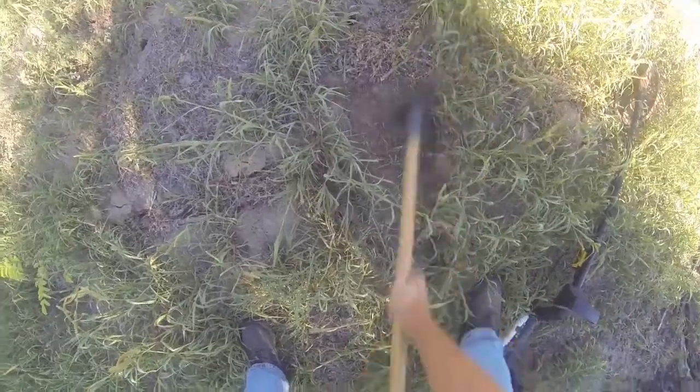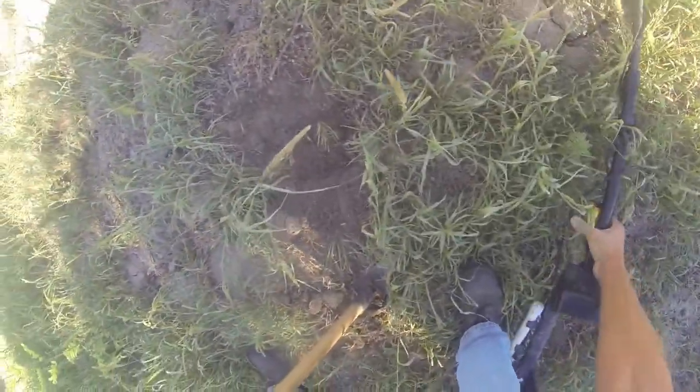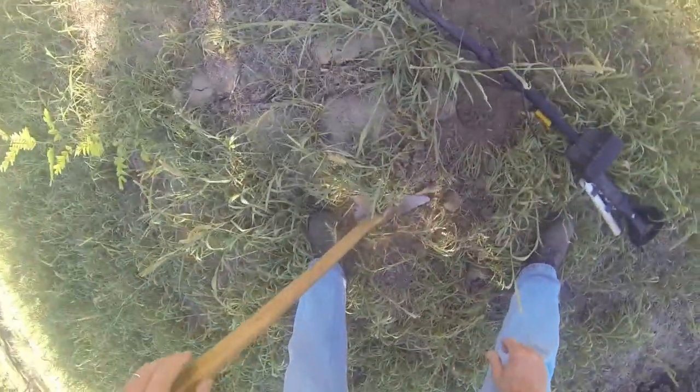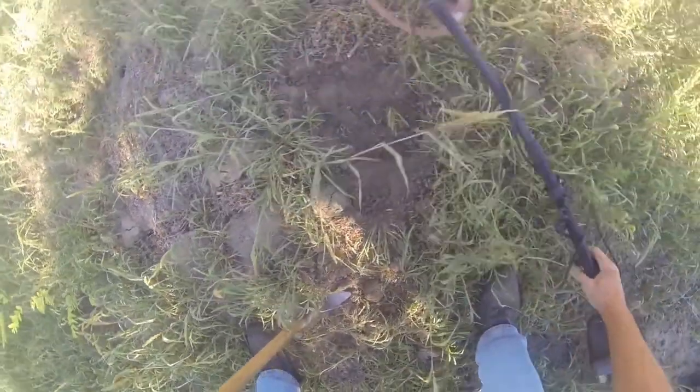Sounds like a large piece of possibly iron here, but I'm going to check it because of the age and the size here. I am using the Minelab E-Track today with the Coiltec Platypus Coil, which is my favorite coil on this machine.